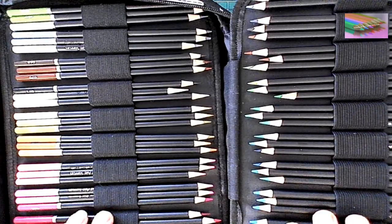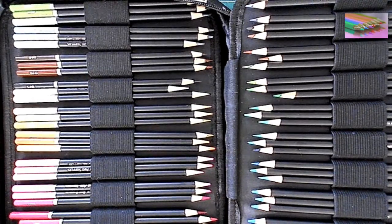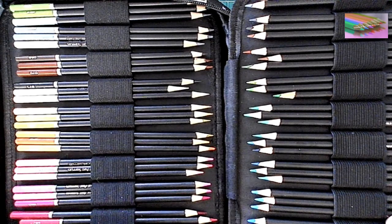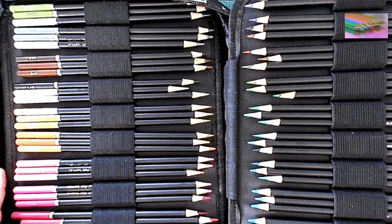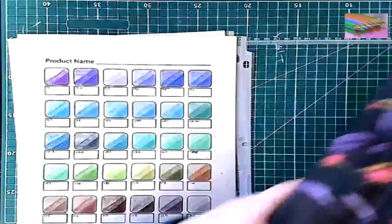Hello everyone and welcome to my coloring corner. Today we're going to look at the Castle Arts colored pencils in our Monday Collection Mania. Castle Arts is a wonderful company — they have some really pretty, extensive products. They cover a lot of pencils, watercolor pencils, paints, and a lot of different art supplies.